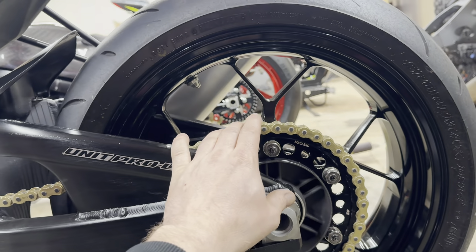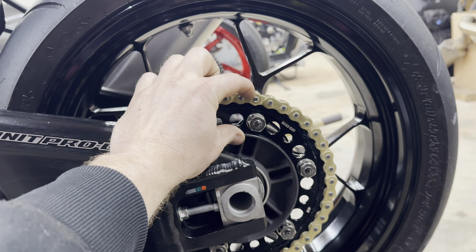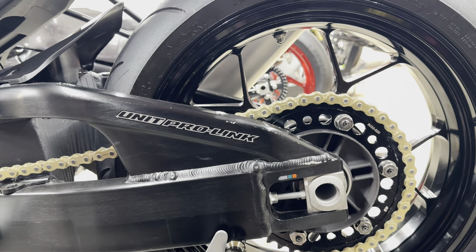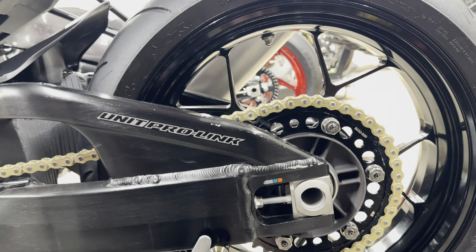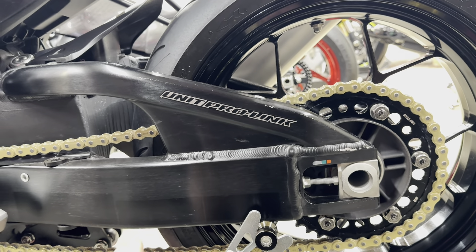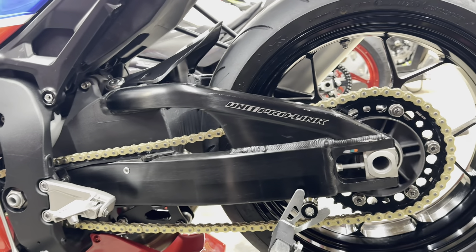So I got to looking — guess what the next problem is? We don't have much room to go any smaller on the front. But I did find a 39-tooth and a 42-tooth sprocket from Vortex that we can swap over. I got those in today, and here's my other theory once I came up with this.